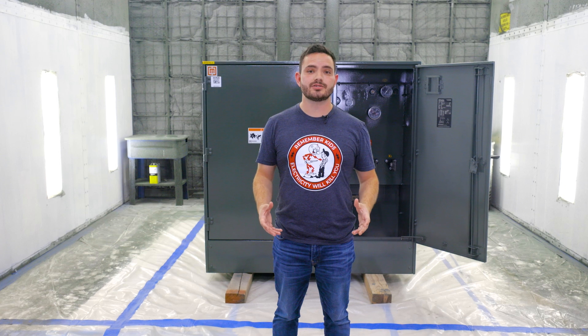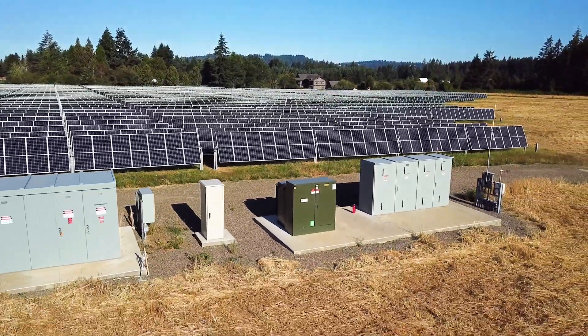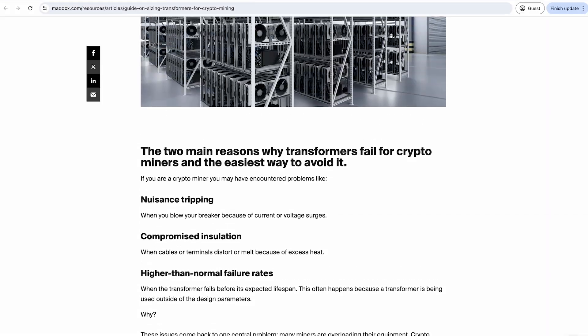There are a few outliers you should know about. If you're powering a bitcoin mine, solar array, or some other unique application, your transformer will need some particular specs. Check out our website for more information on sizing transformers for those applications.